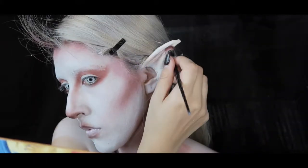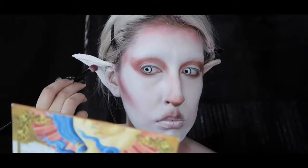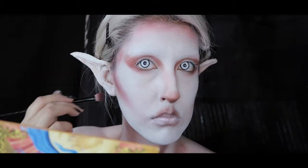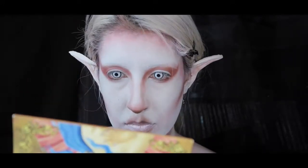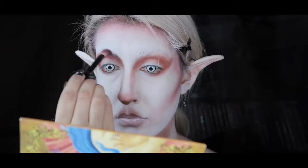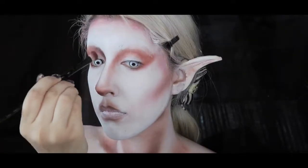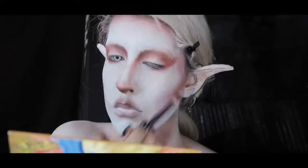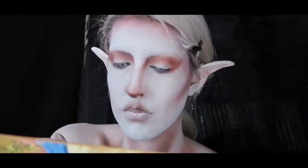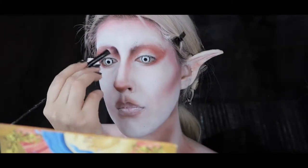I'm still sick so my voice is still changing — I mentioned that in the last two or three videos, but I am getting better. I'm just happy I don't have bronchitis; I think it's just a cold. I'm using Icon between my brows and nose bridge and on the outside corners of my eyes, just to make them look more sunken in.